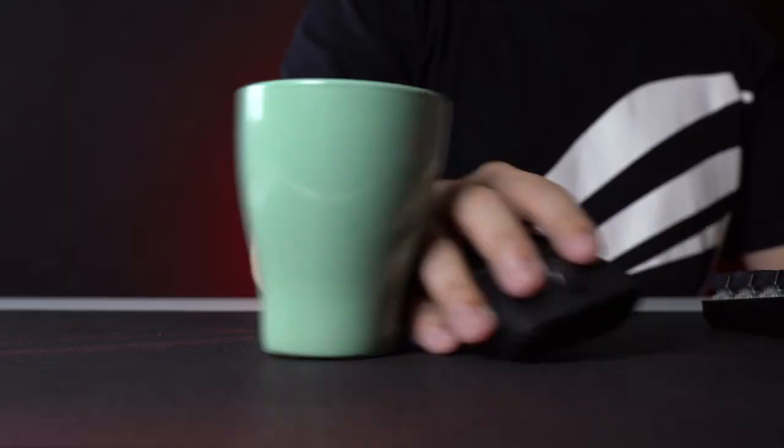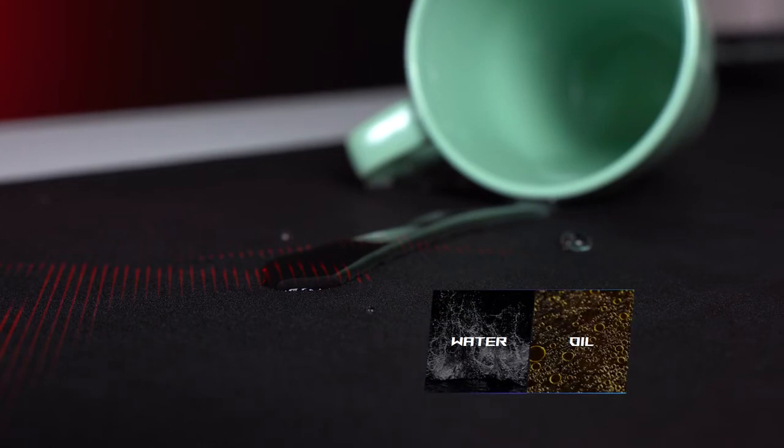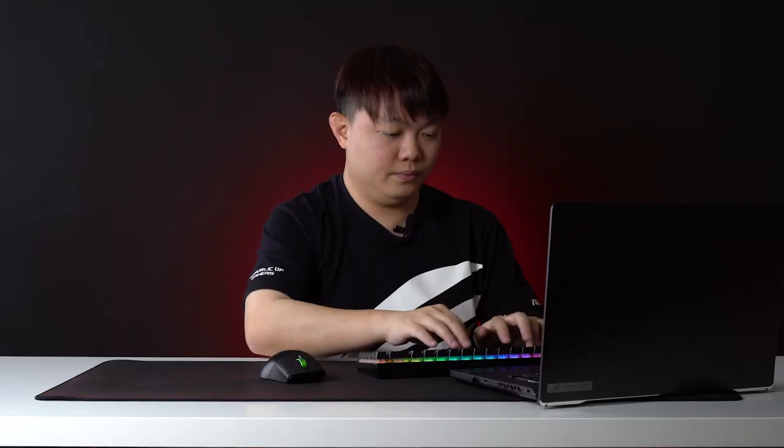Now, for product number 3, the ROG Scarbat 2. For every mouse, we need a mouse pad. The Scarbat 2 is a little special because it's water, oil, and dust repellent. So you can eat in front of your PC with no consequences — but please don't, it's pretty gross.